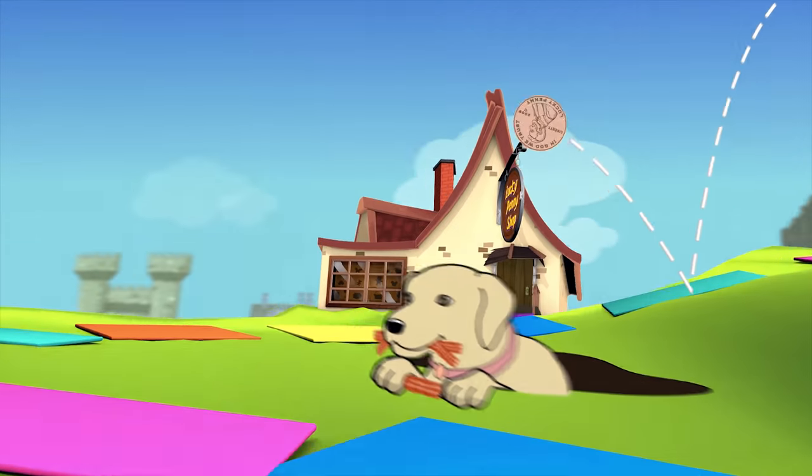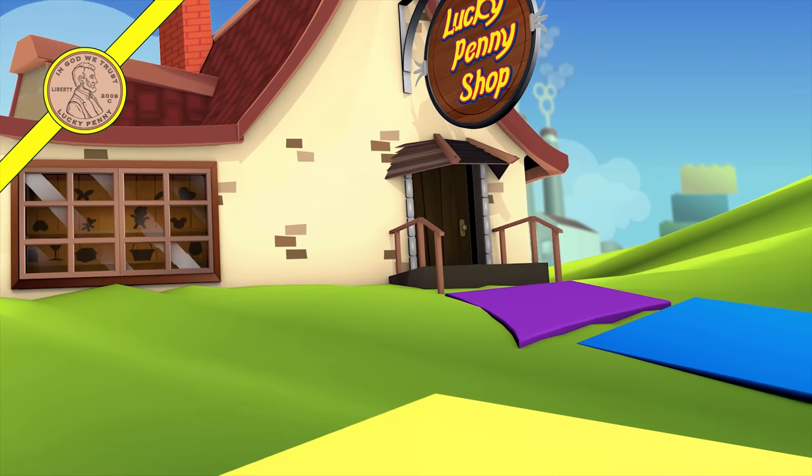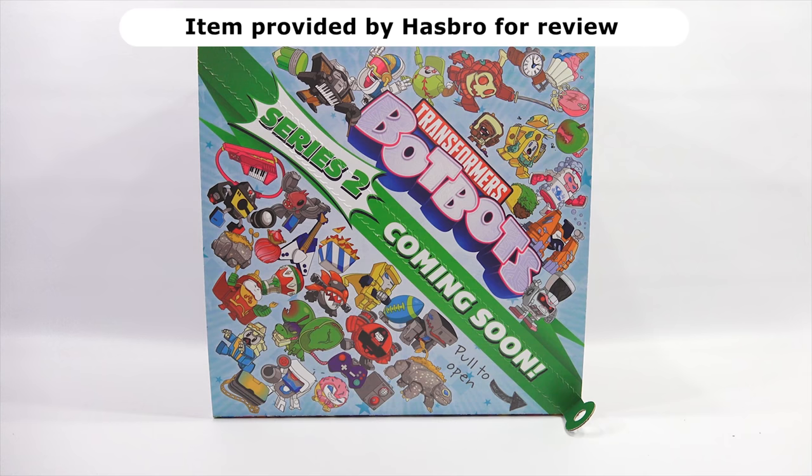You are now watching a Lucky Penny Shop product feature. Hey, it's Lucky Penny Shop. Thanks for stopping by. Today I'm going to check out the Series 2 Transformer Bot Bots from Hasbro. First, I do need to say thanks to Hasbro for sending this to me to check out on video.